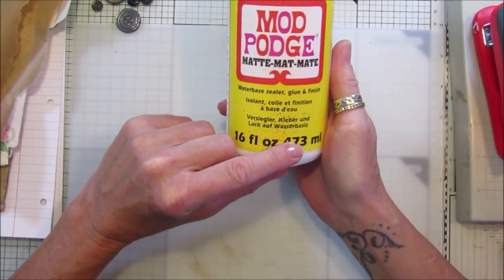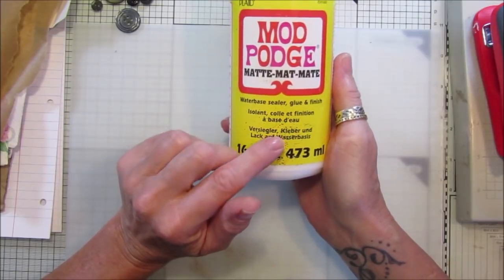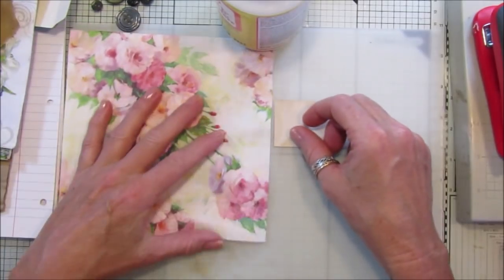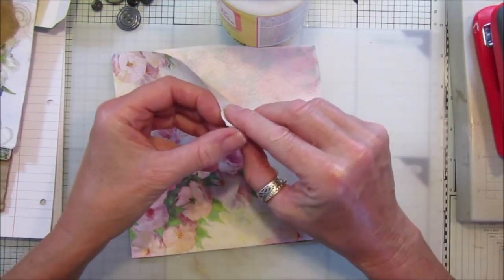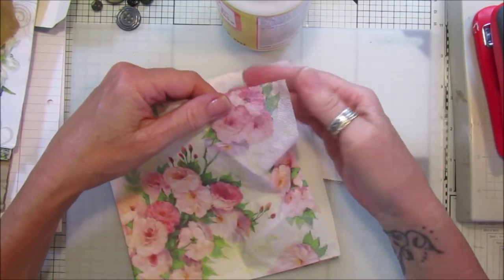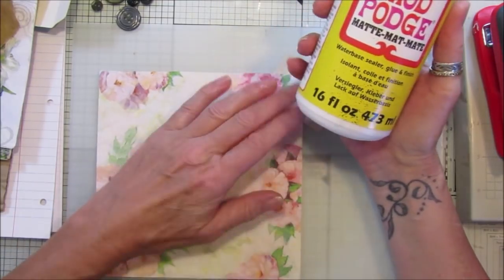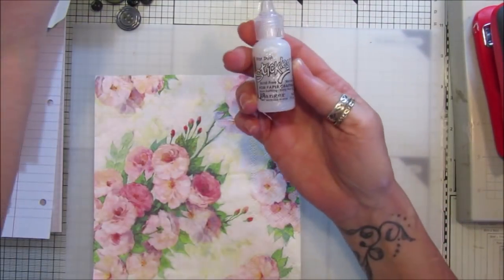We've also got Mod Podge, which I like more for decoupage. I dilute it down and use it — if you wanted to do napkins or things like that, it's fantastic. When you have napkins, they're normally two or three ply, so you just want the very very top layer. Pop your glue down, then go over the top with some Mod Podge as well, and you'll have fantastic coverage. That's mainly what I use it for.